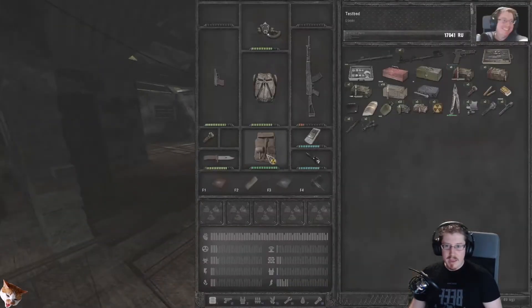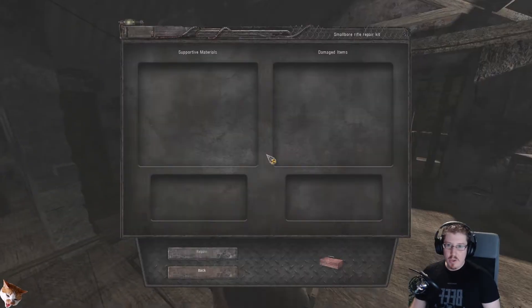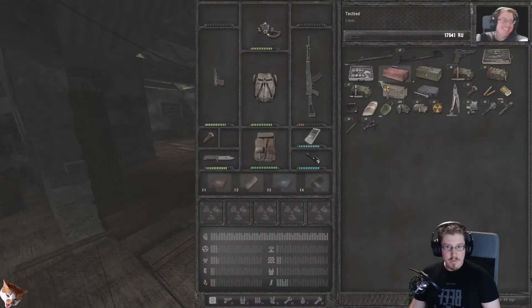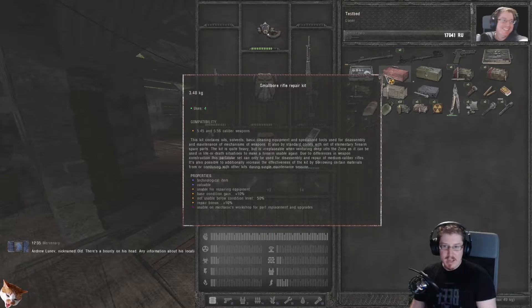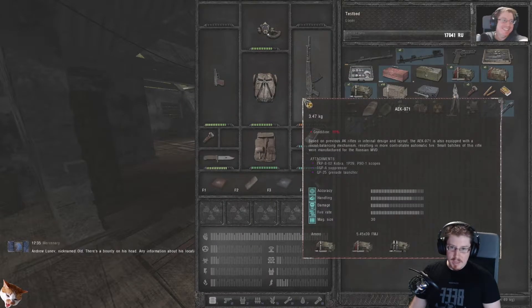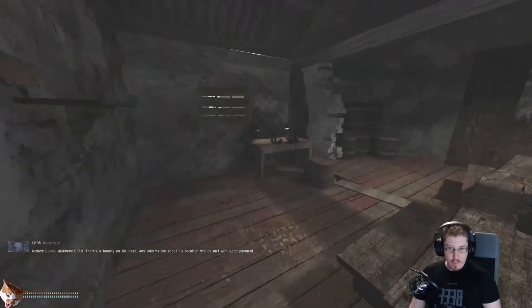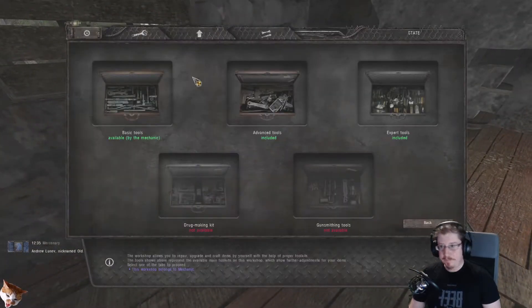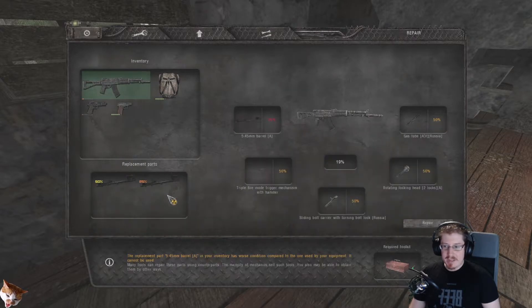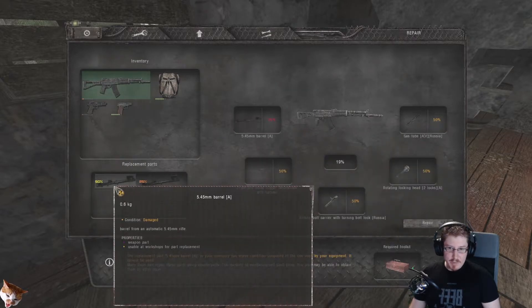With this repair kit, it has a couple of functions. You can use it to repair compatible items if they're above 50%. Mousing over it shows that it gives a base condition gain of 10% and is not usable below a condition of 50%. Unfortunately, most of the guns you will find will be below 50%. So if we go back to this workbench and select the repair option, we can now replace the parts.